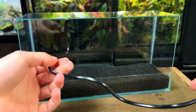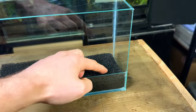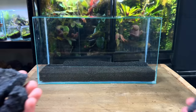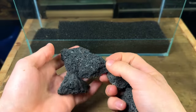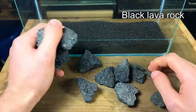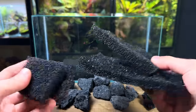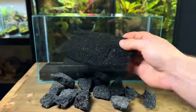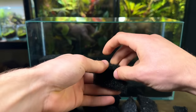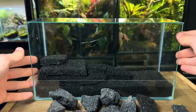Now I want to start making the stream. I want it to run down from the top left corner all the way down to the bottom right, and I want to make it look as if it carries on out the tank and not just end in a pool of water. To build the stream I'm going to be using black lava rock — I think their detailed and textured look will be perfect for this build. I firstly placed in some filter foam to build some height which will make it easier to build the stream. This will help create a tapered slope which the water can naturally flow down, taller on the left and gradually getting shorter.